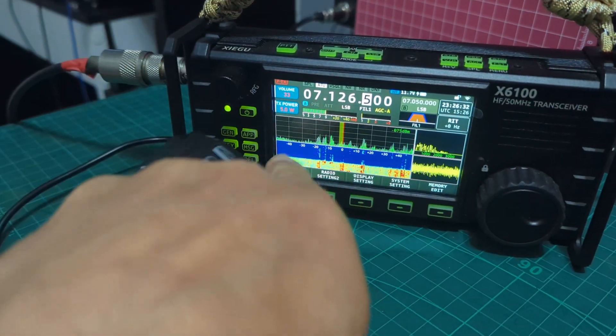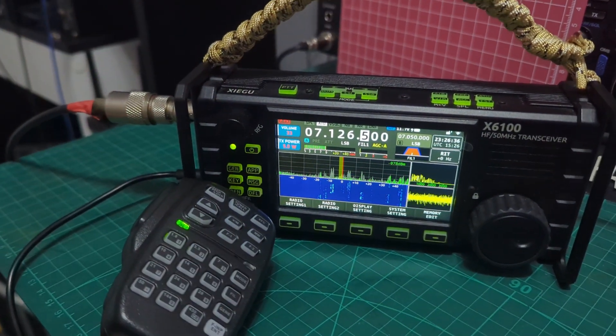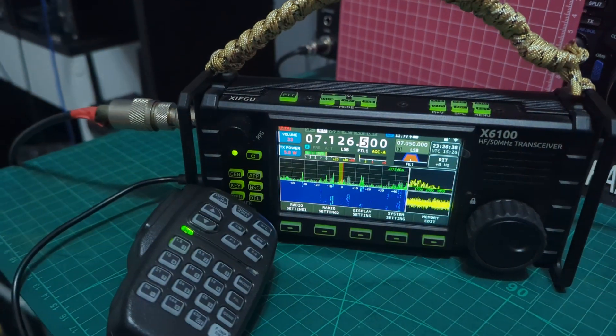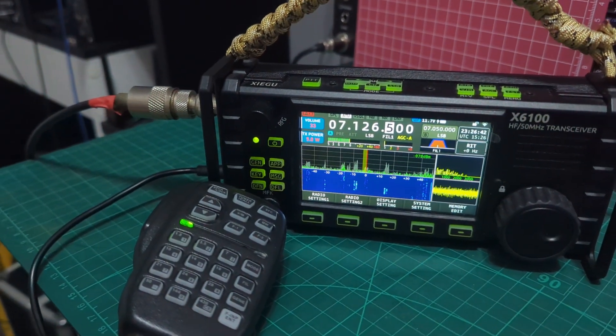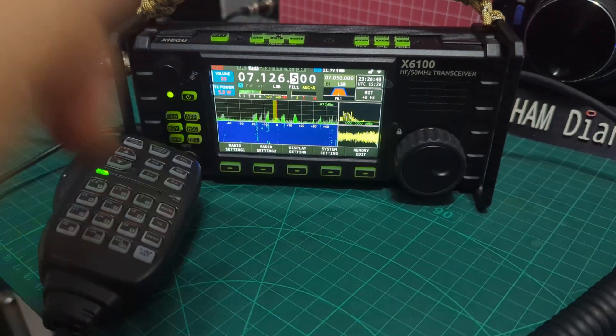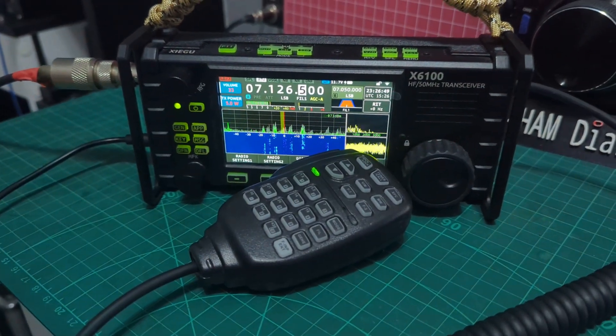A lot of interference. But look, you've got all the signals. You know, people complain about these Zigoos but they're great — they've got a little built-in tuner, lovely screen, lovely display. They just work great. Thanks for watching my channel. Bye for now, 7-3. And thanks to the station in contest there — a little Foxtrot X-Ray.